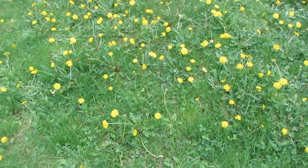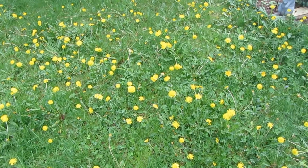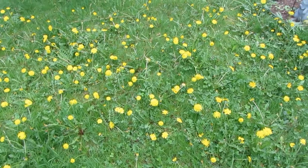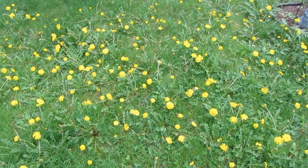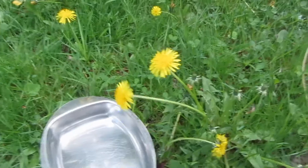Hi everyone, as you can see my yard has tons and tons of dandelions. I was looking in my wild edible book and I found out that you can make dandelion fritters using the flowers, so I'm gonna start collecting.